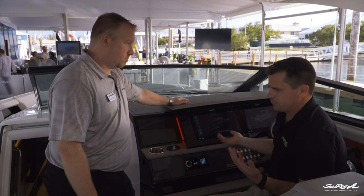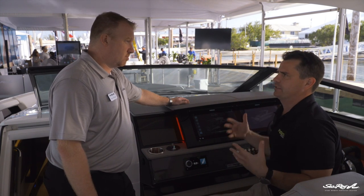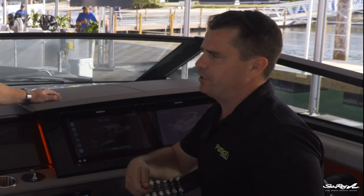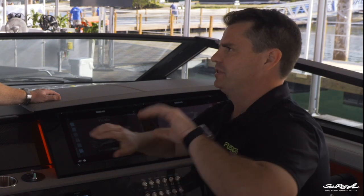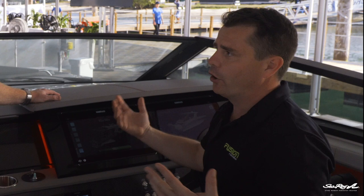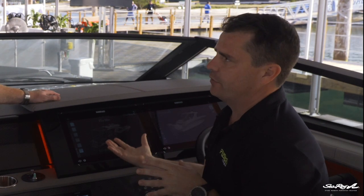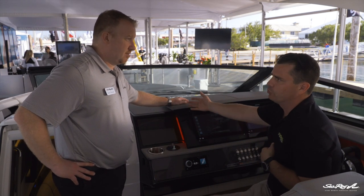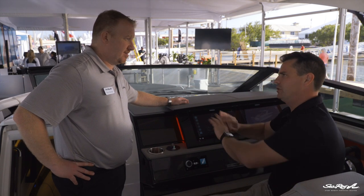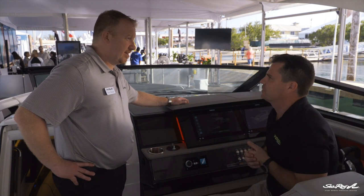In some instances — and this boat's a perfect example because we've got a cabin down below — you might not always want every zone listening to the same source of music. For example, if we're all listening to some music up here and having a beer, and the kids are downstairs and want to watch a movie on the DVD player, we want to be able to separate those out. But on occasion you might have the whole boat opened up and want the same song throughout. That's what we call party bus. The stereo downstairs is an SRX 400, and it can jump on or off the party bus network — it can listen to what we're listening to up here, or it can go away and do its own thing. It's got its own Bluetooth source and its own AM/FM receiver, so it can be a totally independent stereo as well.